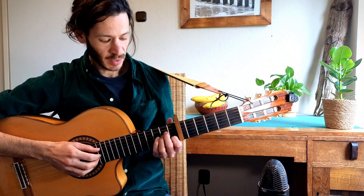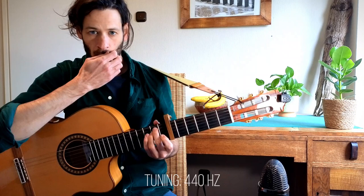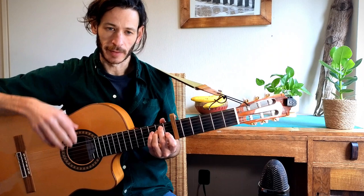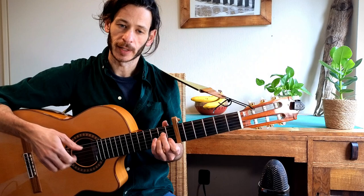So let's start with the intro. We have a capo on the sixth fret and we have three chords in the intro: A minor, C, and E minor. The picking pattern looks like this: we have 5, 3, 2, 1, 3 and then 4, 3, 2, 1, 3.